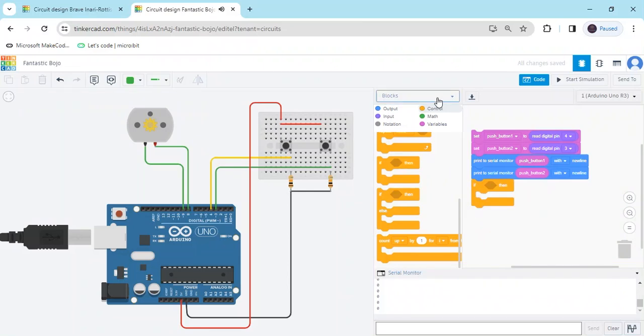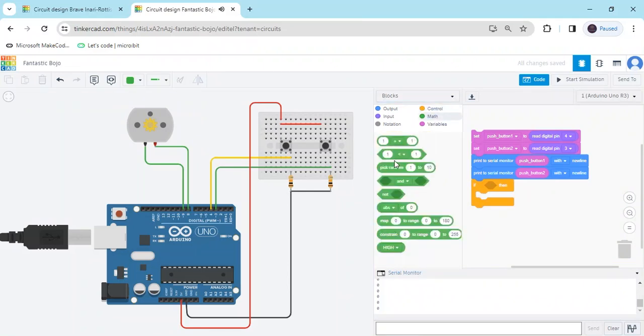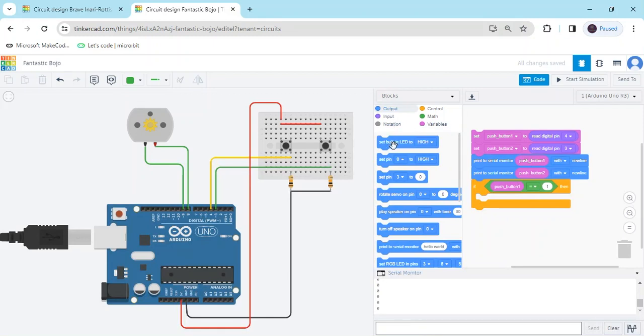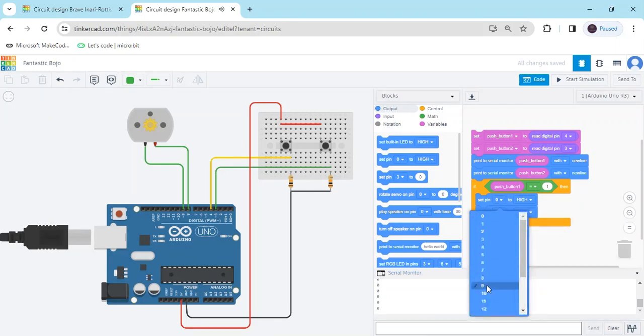This is the if block. Go to the math section and take a comparison block. In the first block, put variable push_button_1, and set it equal to 1 — because when I press the button the value is 1. Then go to the output block and set the motor pins: motor pin 9 and motor pin 8.